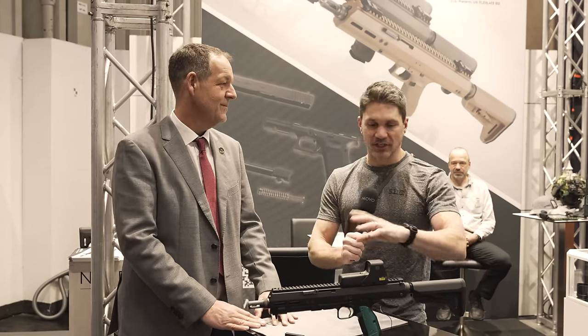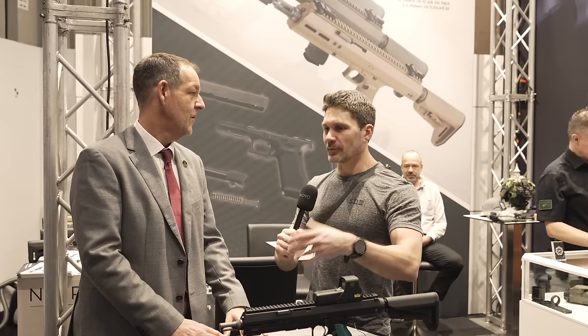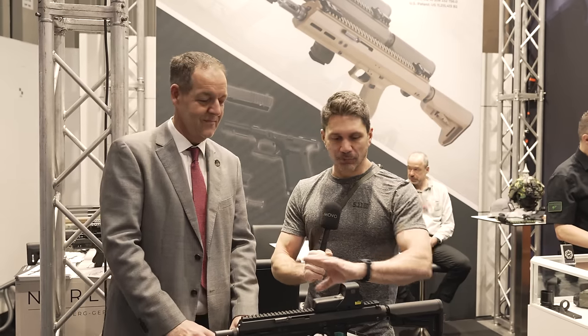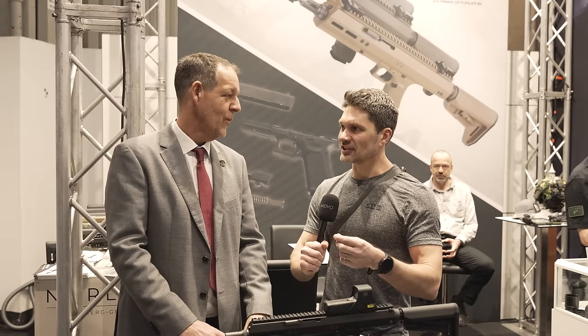These are chassis systems, as you can see here, that are much higher quality than what you're used to seeing — not a bunch of polymer garbage made in China. This is the complete and total opposite: a very finely machined German chassis system.